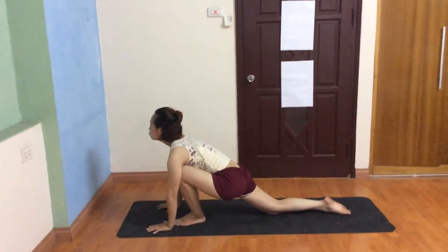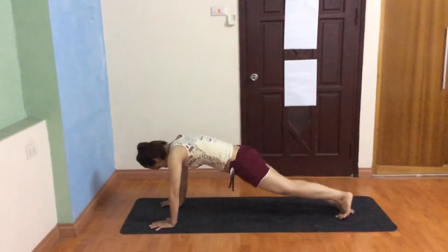Inhale, hold your breath, both legs back, body in a straight line.